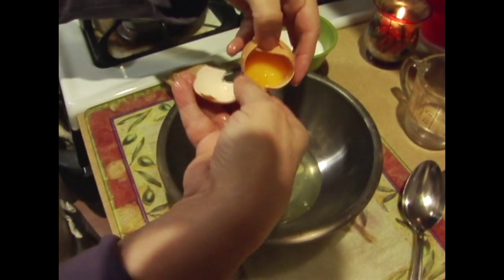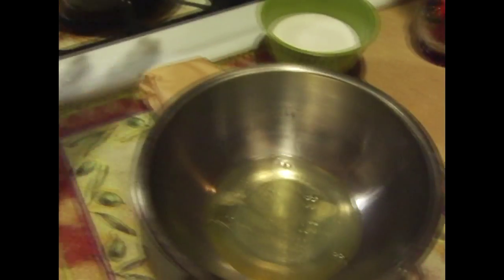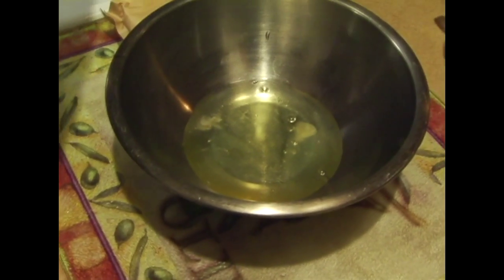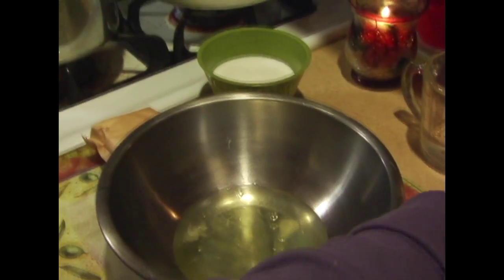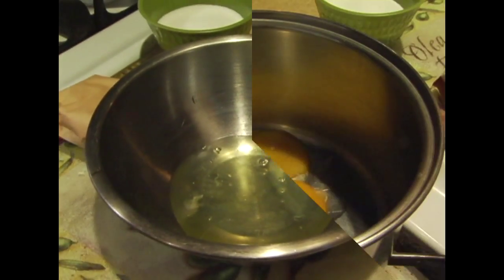Usually what you'd like to do is keep your meringue on the cold side. Also, you want to make sure you have a very clean bowl — one that doesn't have any residue of oil in it. Then we're going to stick this meringue into the refrigerator until we're ready to use it.